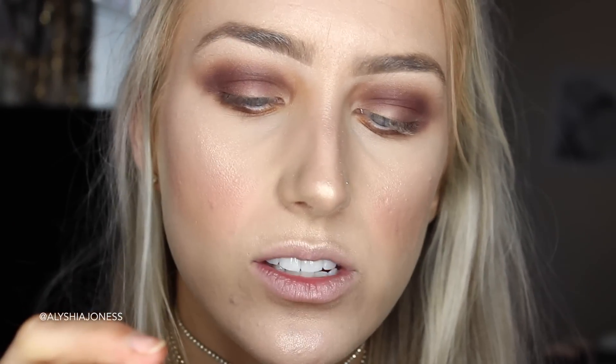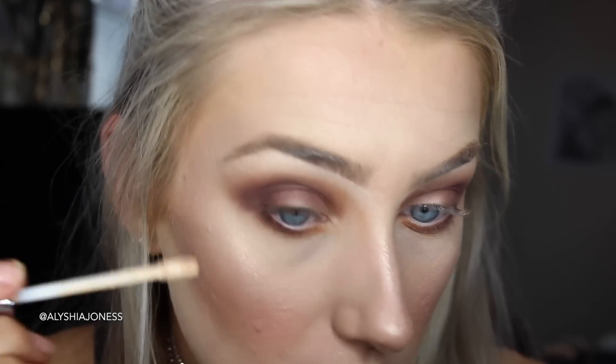Now I'm going in with the Urban Decay Naked Skin Concealer to tidy up these edges, because I brought it way too low. It is quite hard to blend compared to some of my other eyeshadows, so take that into consideration if you're not good at blending.